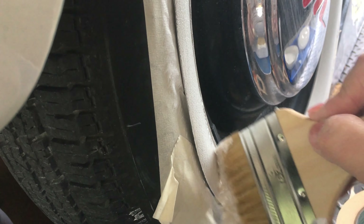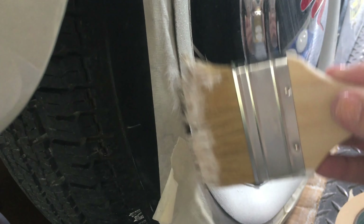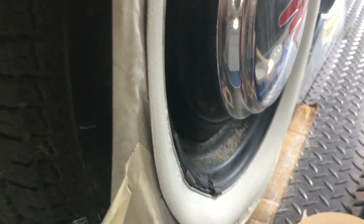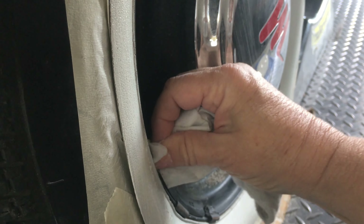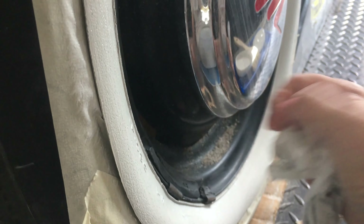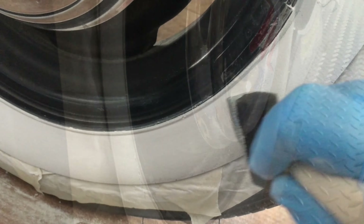You must wait six hours between each coat. So if you're in a big hurry or you need your vehicle, this is not the project you want to do. It took me three days to get six coats applied. I probably should have done three more coats, but I had a car show to go to and decided to maybe do it again next year.